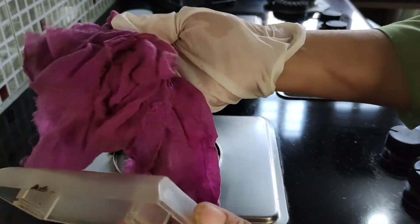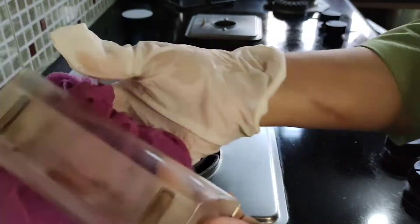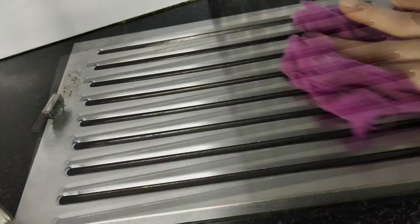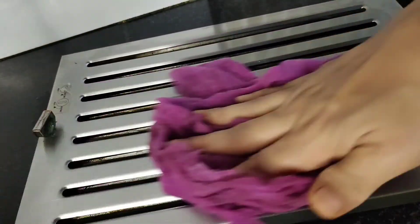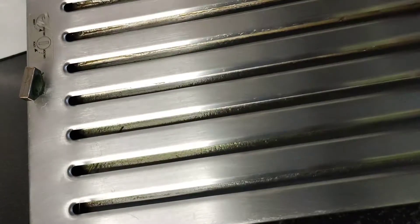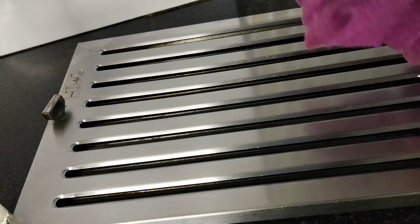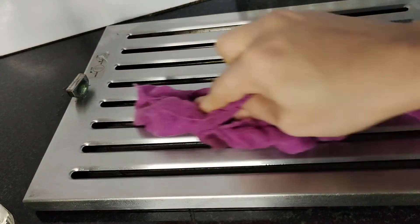Let me show you the efficiency of this cleaning. On top of the oil collecting tray, you can see that with just two to three rubs this stubborn grease is nicely removed. Just two wipes of this solution and the kitchen chimney filter is as good as new.